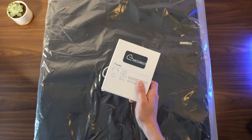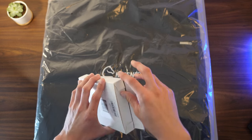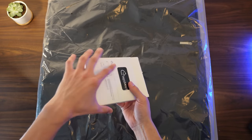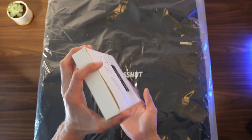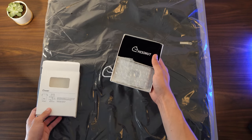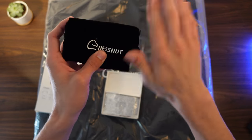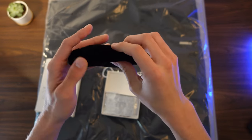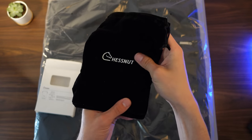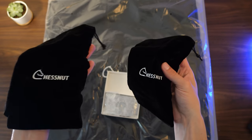Let's first start off with this box right here, which has the felt bags for the chess pieces and also the phone stand. So let's open this up. We've got the bags right here — very nice sized. We've got two bags, one for the white army and one for the black.